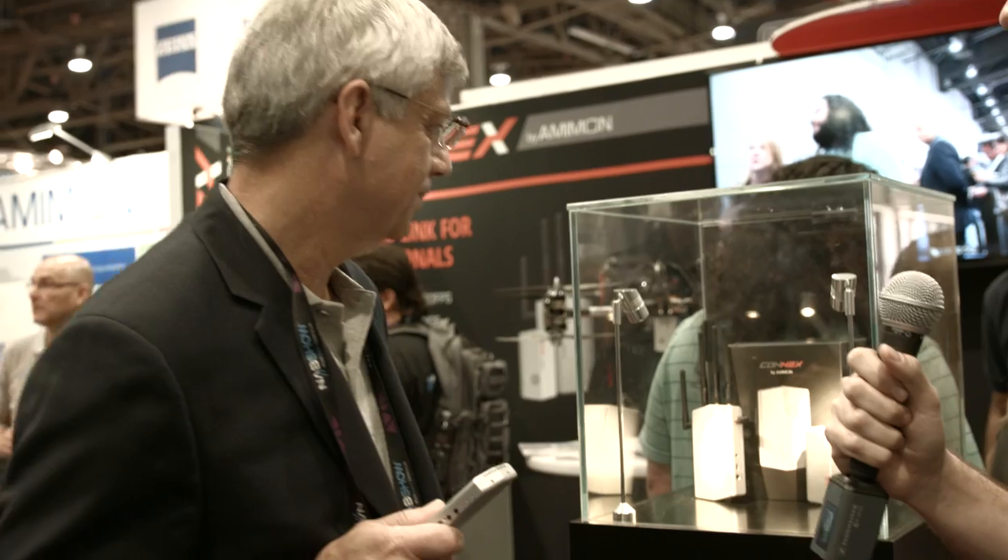I've seen a couple of these at another booth and they were black. Are you offering multiple color options? Those were the test systems — we had partners testing those units. Some of them kept them and are using them. But this here is the final product — final color, final design — and this is what will be shipping to the marketplace.